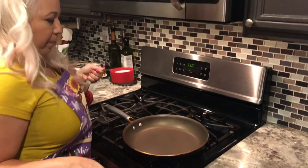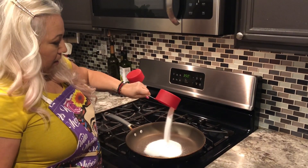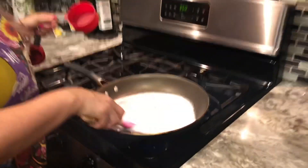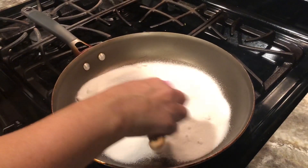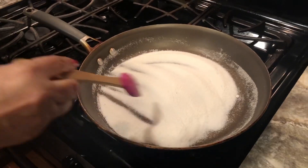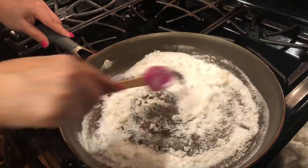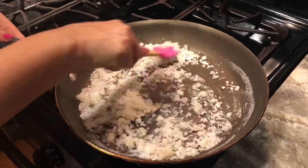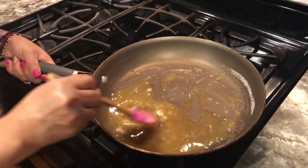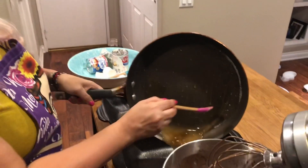I have my pan really hot and I'm going to add the sugar because now we want to caramelize it. I'm just going to spread it out and leave it — I want the sugar to melt down a little bit, not a lot. I'm going to do two pans, half here and half here.